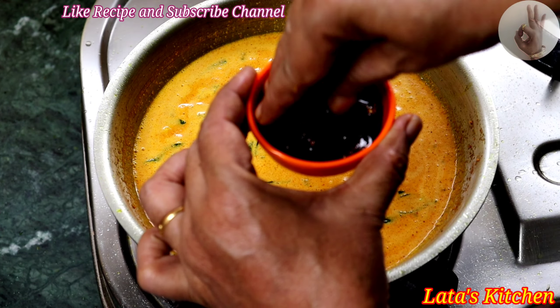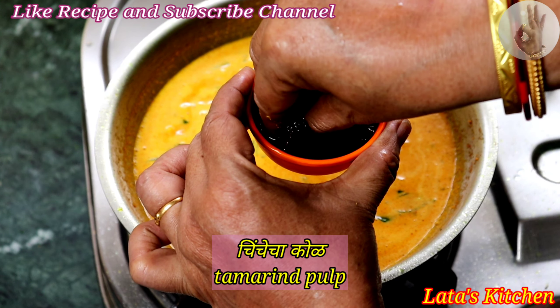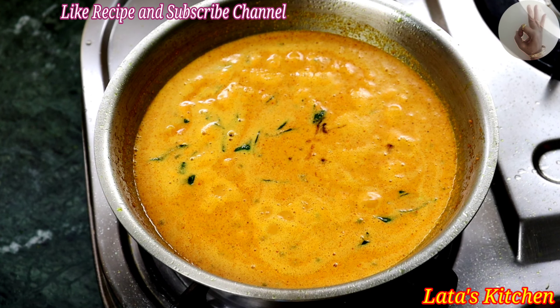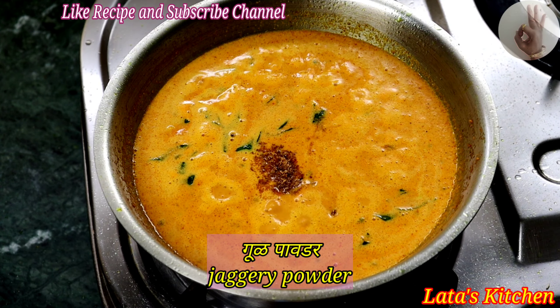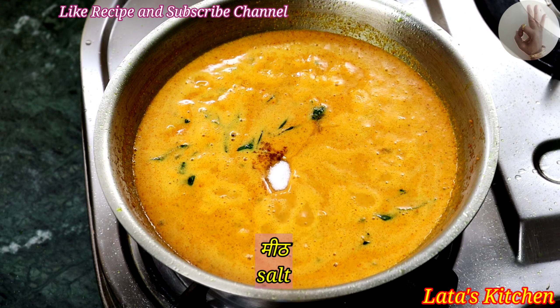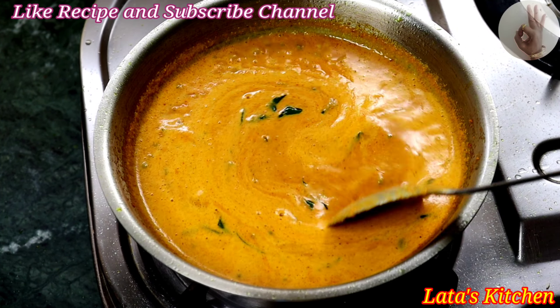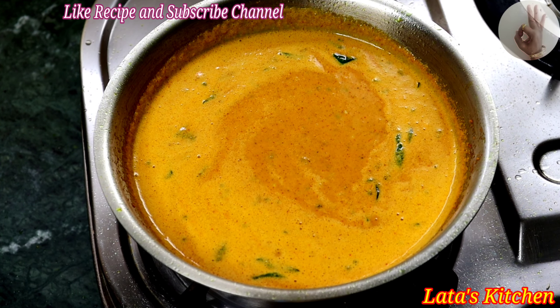Now let's get the green onion and put it in. If we add 1 egg and 1 egg, just add 1 onion. Gool powder. Meat allow. 1 removes.